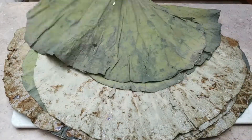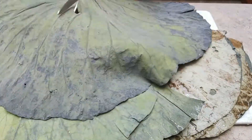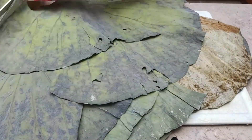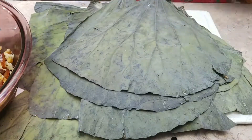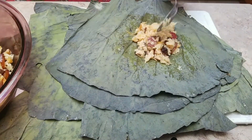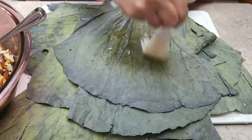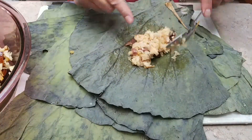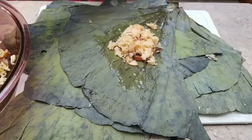Now it is time for the lotus leaf — soak it overnight so you can cut it and fold it. They come as a dry lotus leaf; you can get it fresh in Hong Kong or China. Every single lotus leaf I cut into four parts, grease it, and put about two spoonfuls of the rice onto each piece.